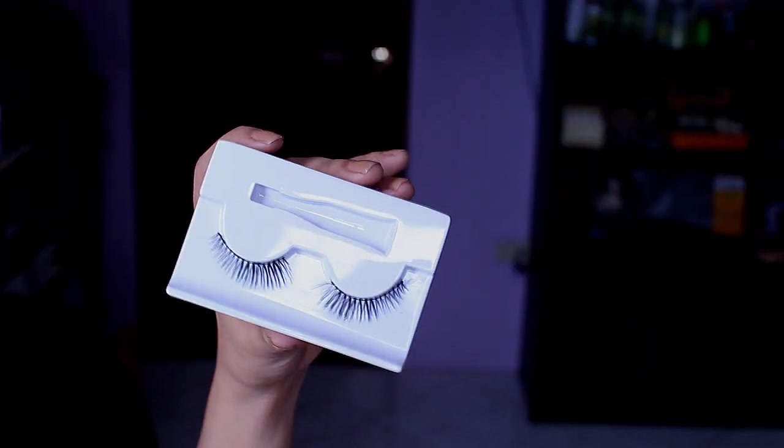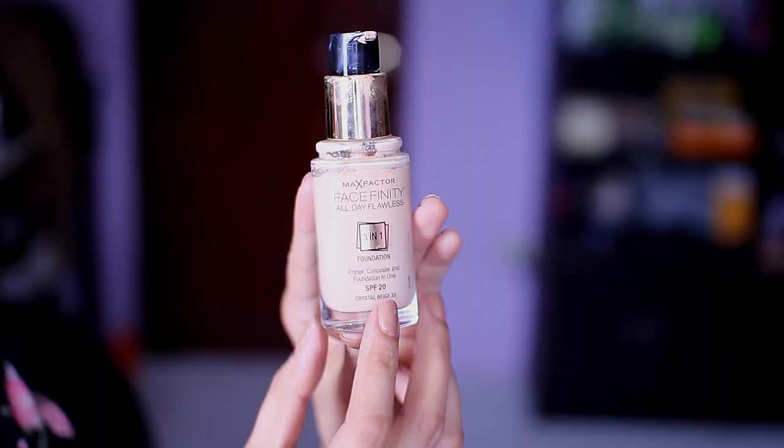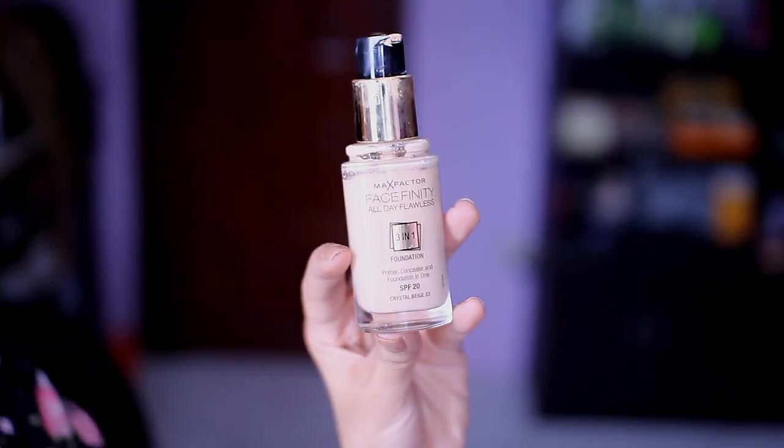I'm going to put the lashes on. I like how these actually look so natural and they didn't overwhelm my eye makeup, which is absolutely great.